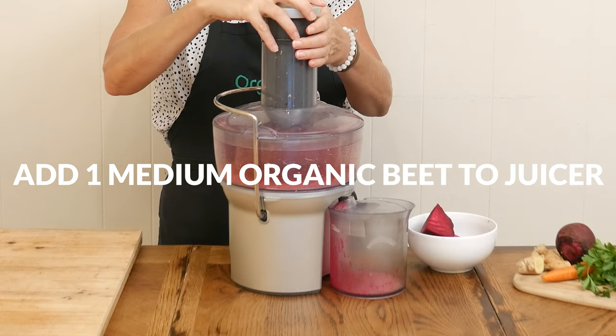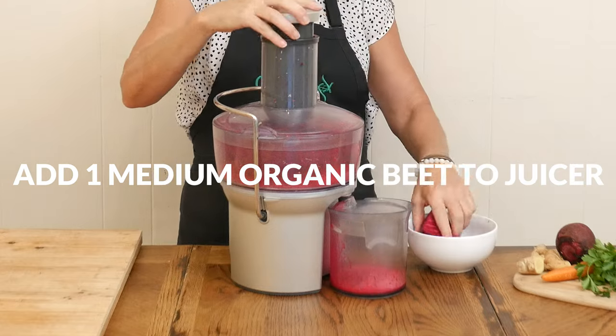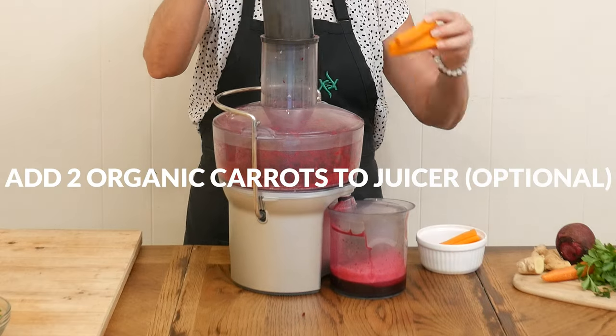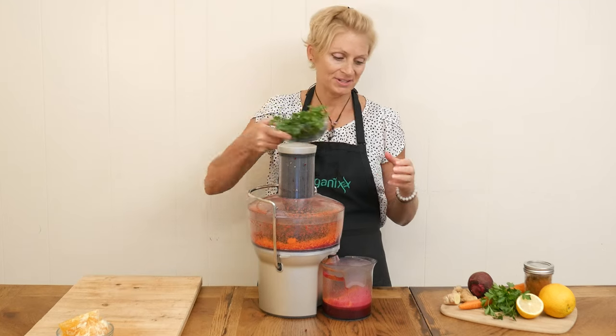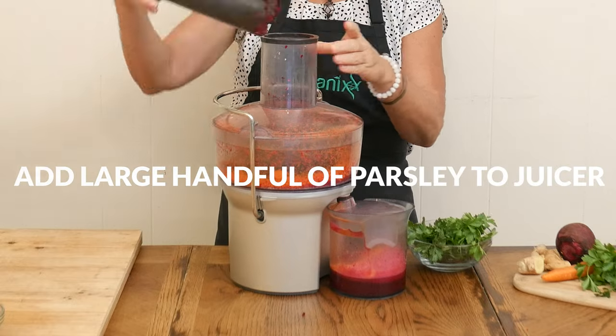then increases the amount of nutrient-rich blood to flow throughout the body. Two large organic carrots — carrot juice is high in B vitamins, which support a healthy metabolism. One large handful of organic parsley. Parsley is rich in vitamin C,